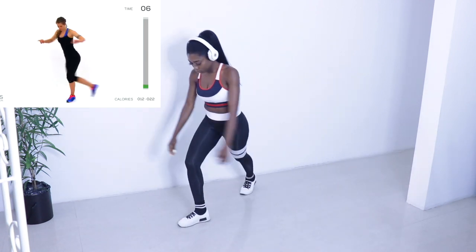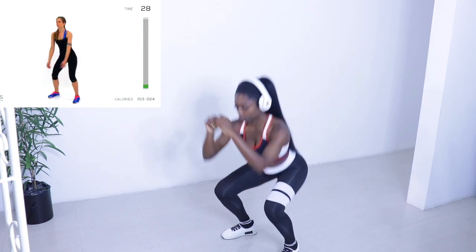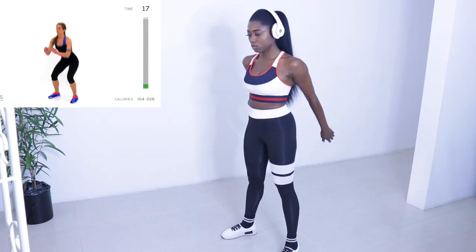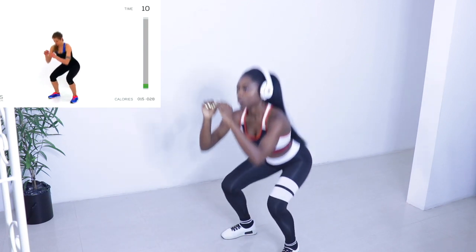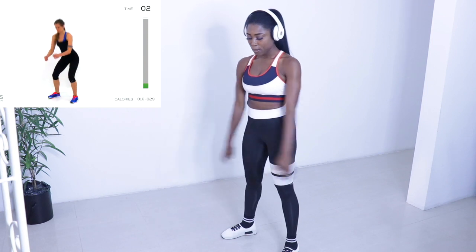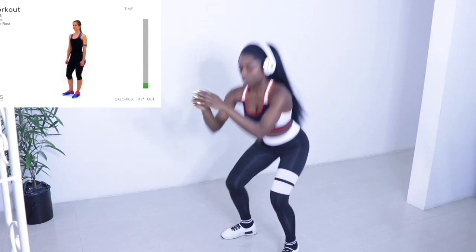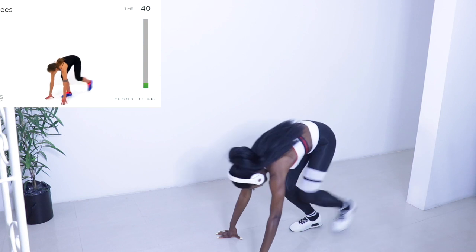Got just a couple seconds left until we switch to squats. This is just a traditional squat. Doing squats is so easy, something I love to do. I love doing squats, I love working on my glutes. That's why I didn't want to stop even though they were having a break. But yeah, that was the end of the warm up and now we're starting the actual exercise.